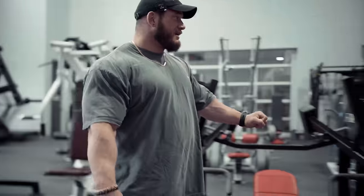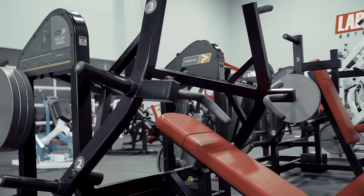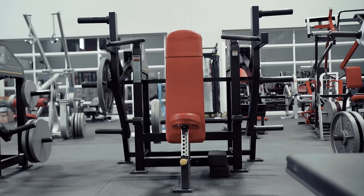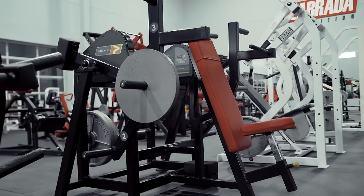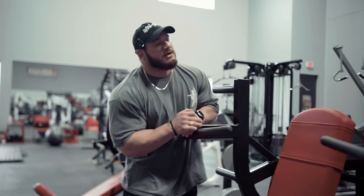Coming down the line, big proponent of the Prime stuff. We have a bunch of their pieces, but some of my favorites are the presses they make — the incline and then the shoulder press. I'm always trying to have the most resistance on the muscles longest, and I'm really able to do that with these.